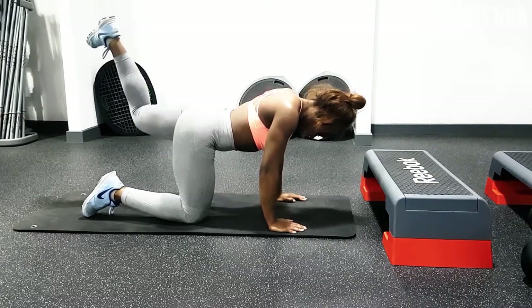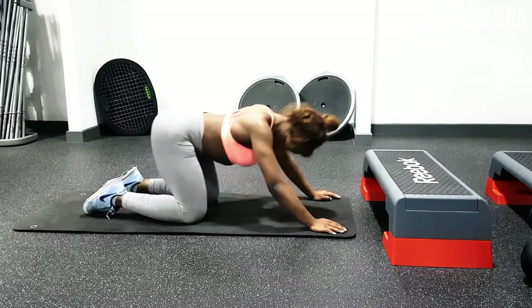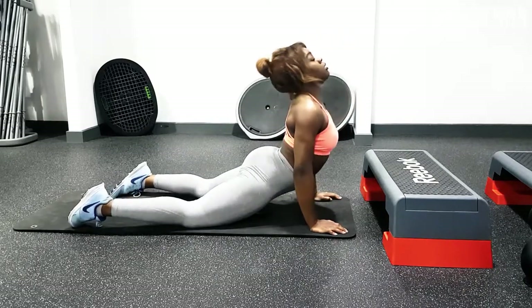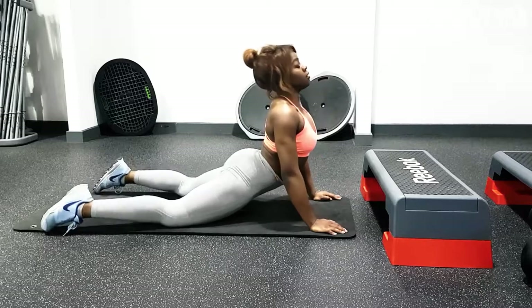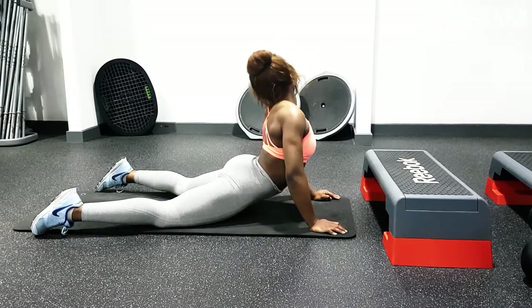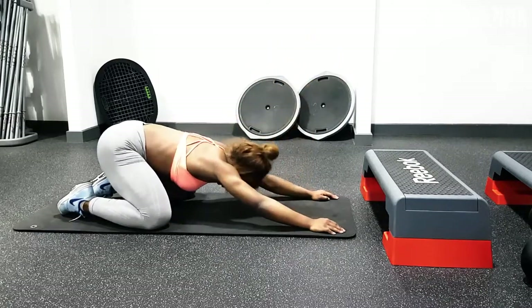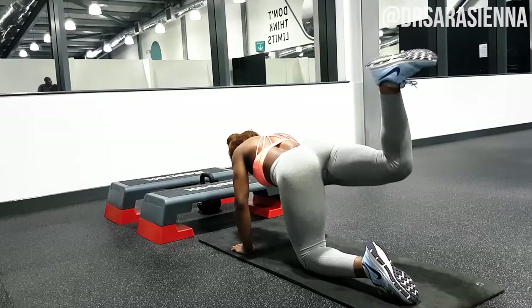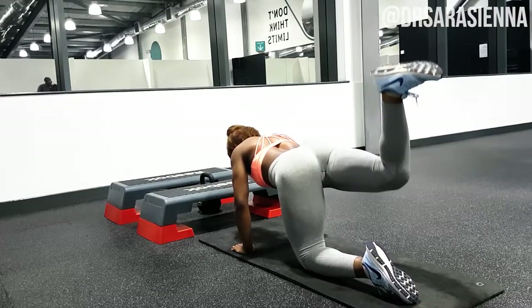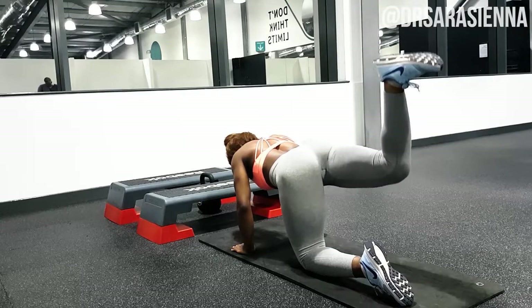That pretty much concludes the workout! Thanks so much for watching. We're doing four sets with a minute's rest in between each set, and I always stretch between sets — stretch out my lower back, it feels so good. Do what your body tells you. If you like this video, leave me a comment, let me know if you try the workout, and join me on Instagram!